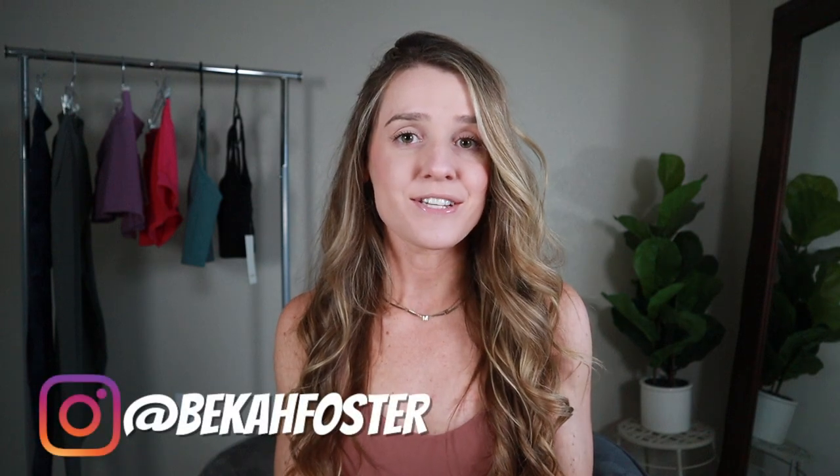What's up YouTube, welcome back to my channel. If you're new here, hello and welcome, and if you're not, thank you for coming back. I'm Becca, and here on my channel I cover all things fitness and fashion and give you my honest review.